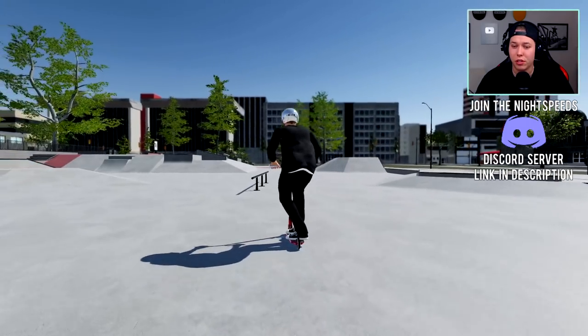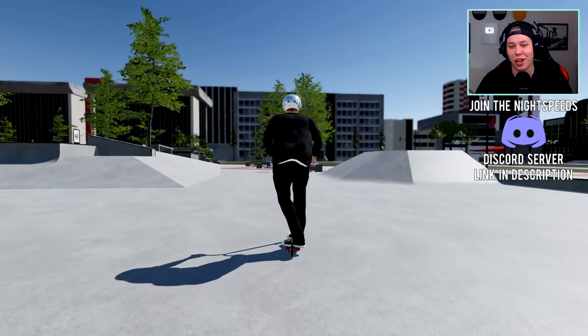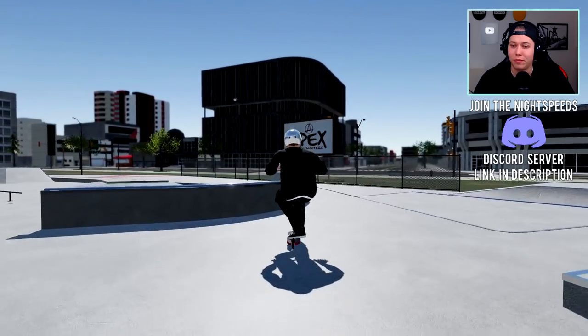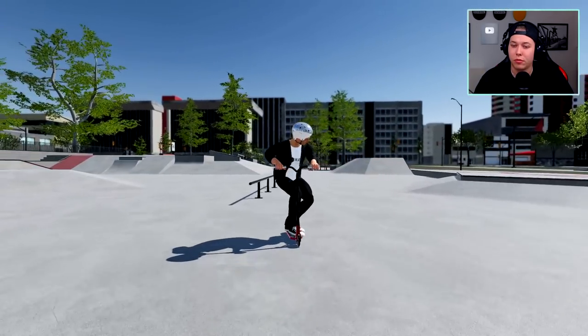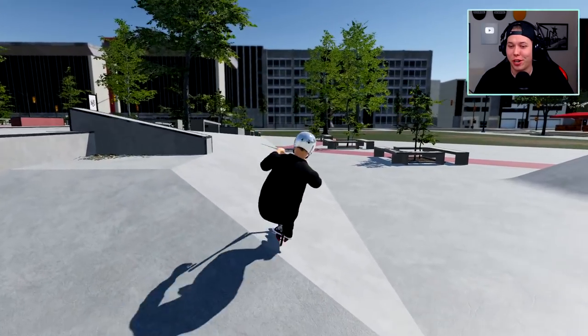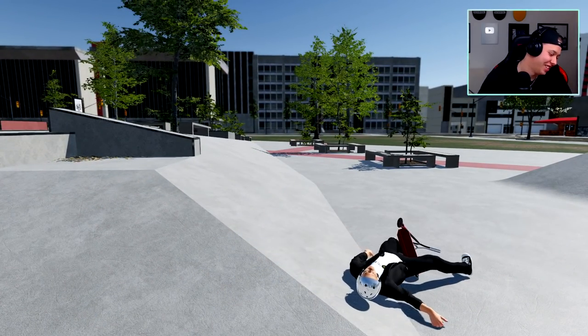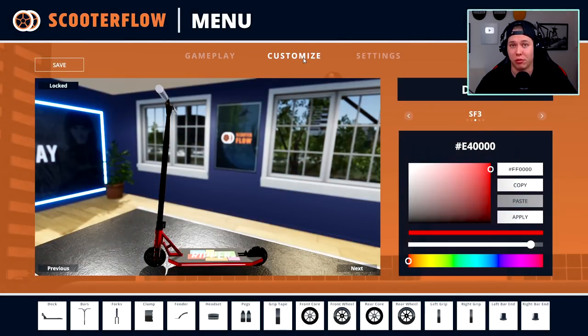That was pretty steezy and then going for this — oh, I wish I would have landed another grind. We're going so slow right now. Let's just quickly check out the other maps. You can also fully customize your scooter, which is pretty cool.